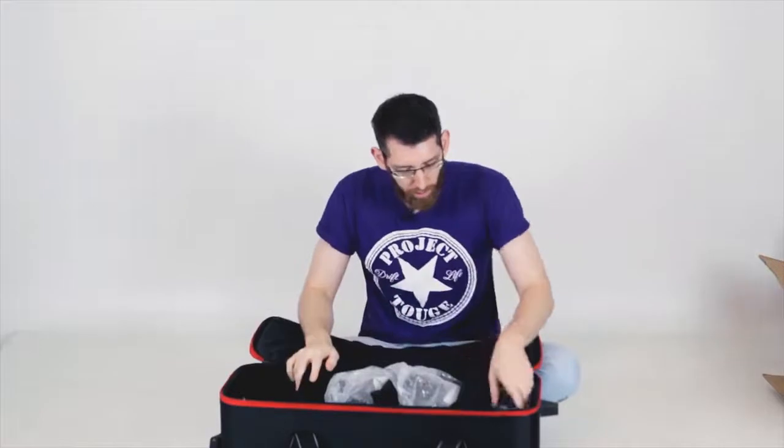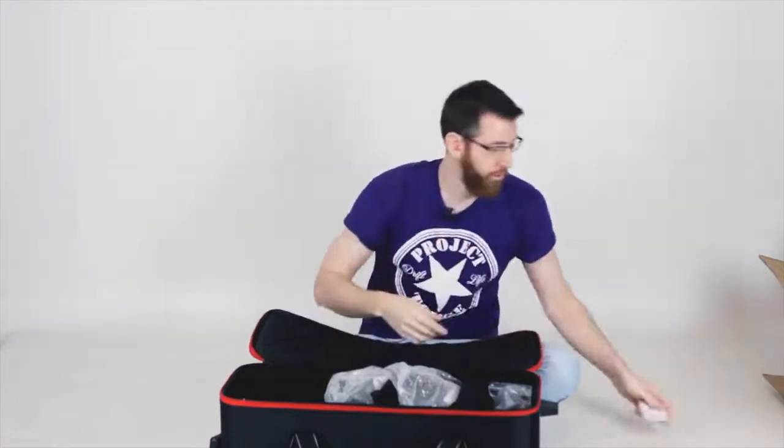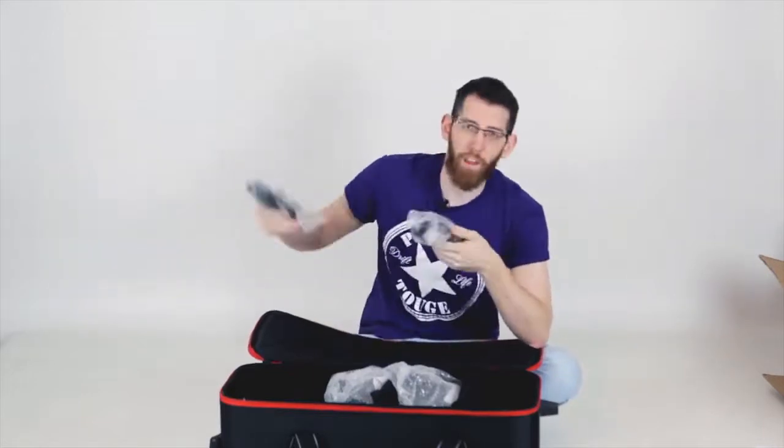Looking inside, we've also got the modeling lights to go in the light — these are just standard bulbs. We've also got two power leads to be used with the lights — just a standard UK plug so they can fit in anywhere. They look to be quite long as well, so you'll be able to use the lights wherever you want without needing extension leads.